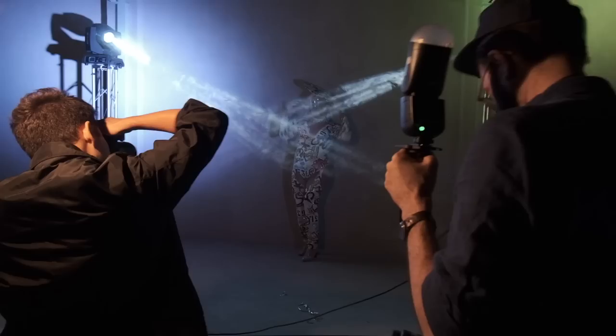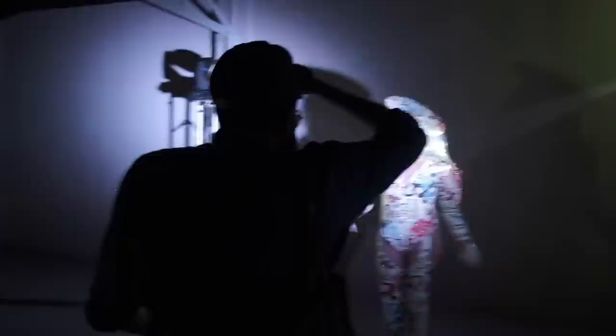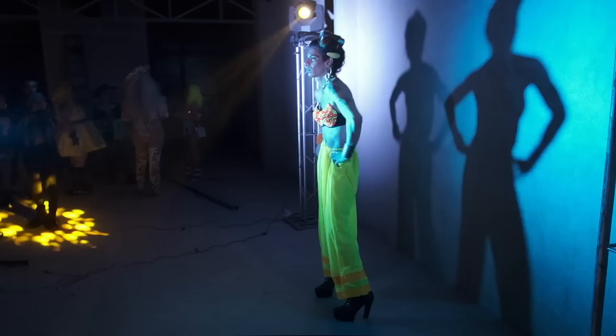During this shoot we used TTL and not manual. We noticed that after a lot of consecutive flashes in a row the recycle time increased by a couple of seconds, but that's maybe because the flash tried to prevent itself from overheating. We could probably have avoided that by using less power per flash.